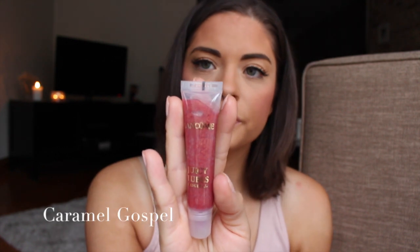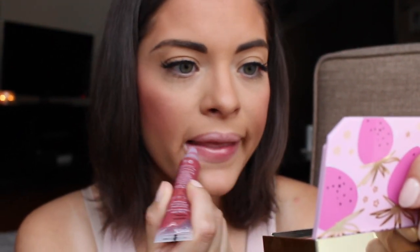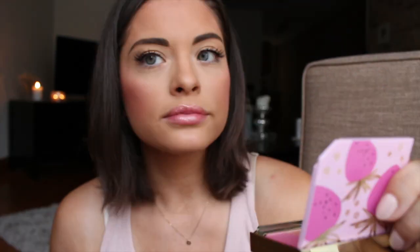Caramel Gospel — however you say it. This has a golden shimmer to it. It's one of my favorites, definitely, just because it's super neutral but it makes your lips pop for sure.